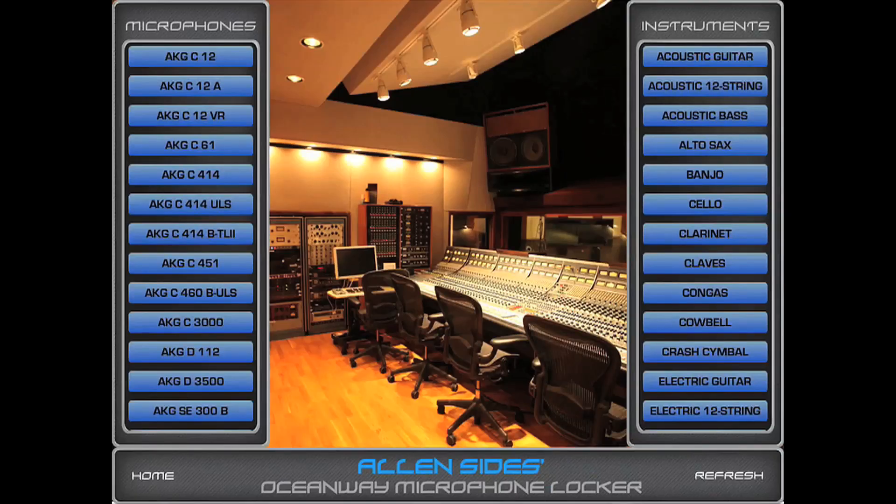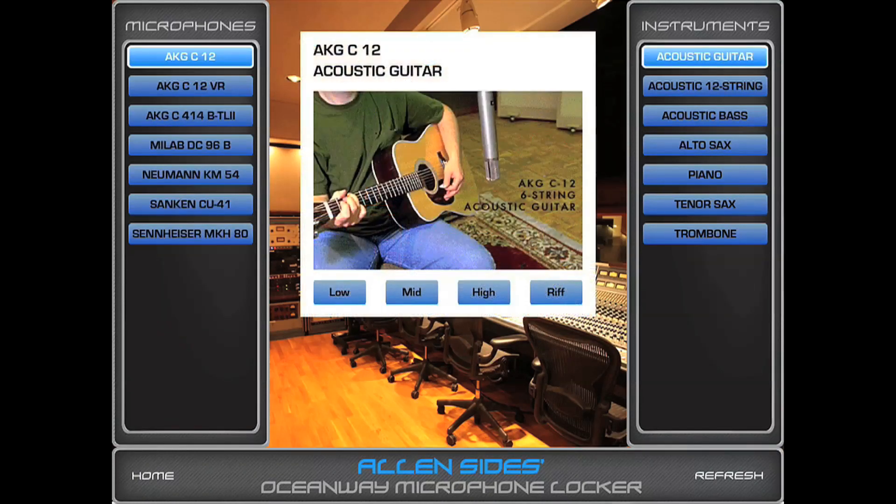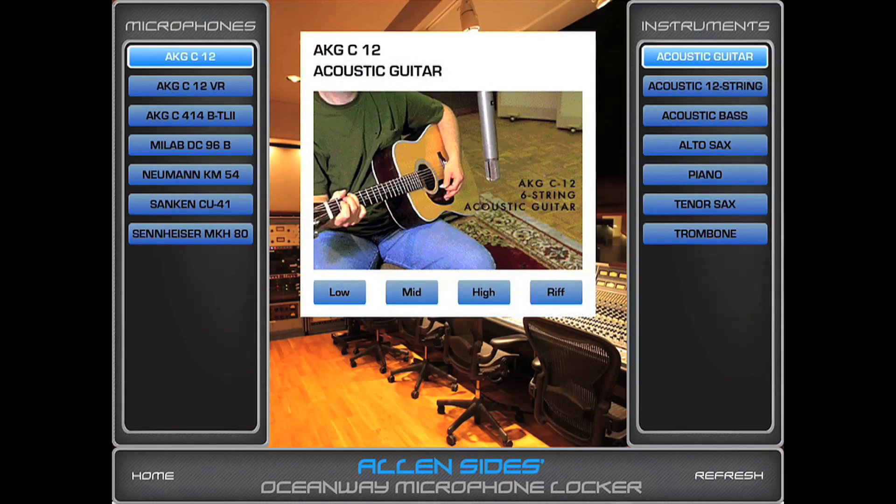When you go to combinations, this is the kicker. It has instruments on one side and microphones on the other. If you pick a microphone, it shows you what instruments are best served with that mic. And if you choose an instrument — like if you have an AKG C12 and you're using an acoustic guitar — it actually shows you the best mic placement and gives you a sample of what it sounds like to mic an acoustic guitar.